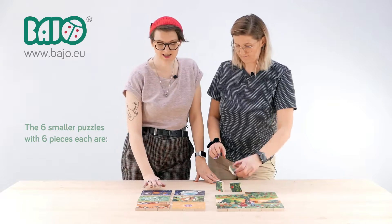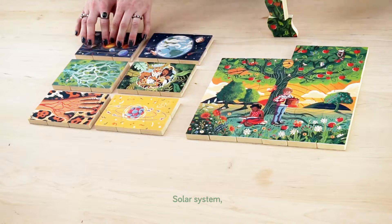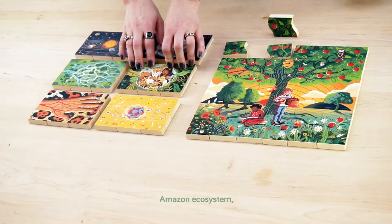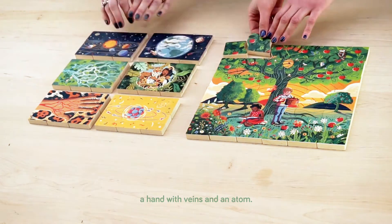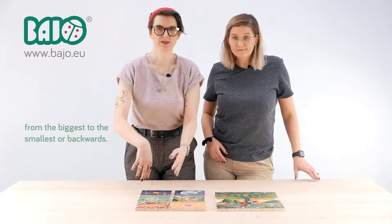The six smaller puzzles with six pieces each are: solar system, the earth, Amazon river, Amazon ecosystem, a hand with veins, and an atom. There is a zoom order to it, from the biggest to the smallest or backwards.